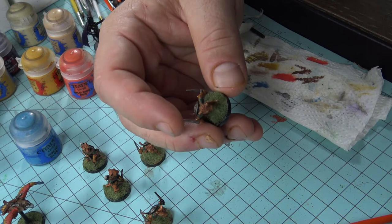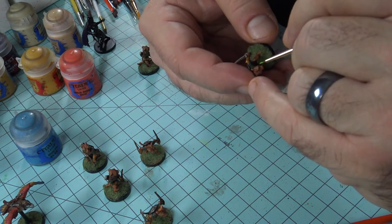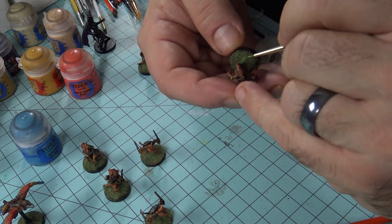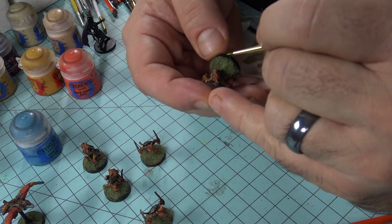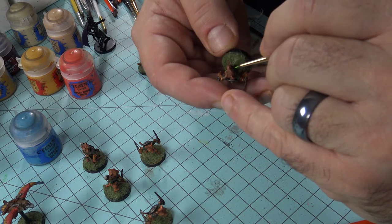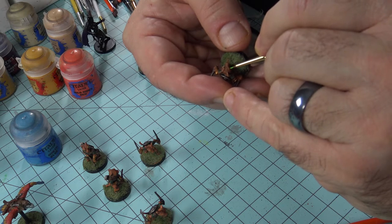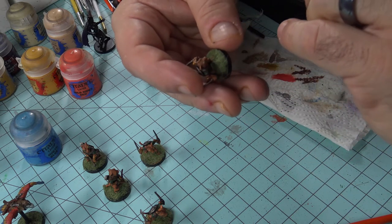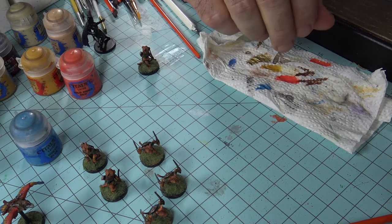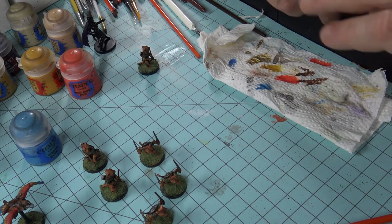The next step is the eyes on the ocelots. I'm just getting these board-ready — not going crazy with super detail, though you can. The key technique is having both hands anchored on the table, taking a nice deep breath for a steady motion, then going into the middle of the eye and letting the brush do the work. I'll finish these up and show you a few more things you can do.